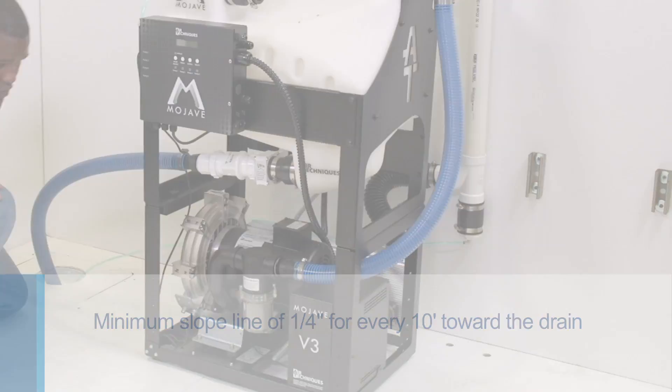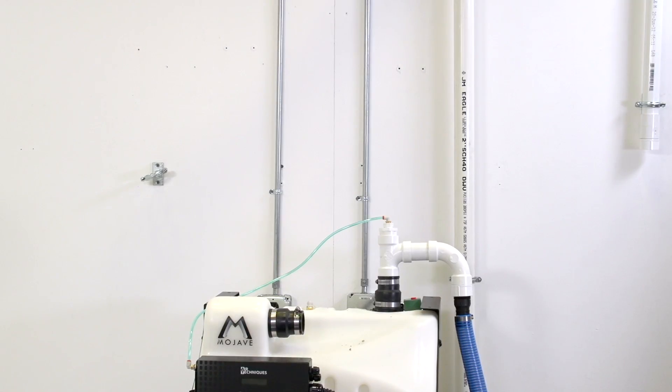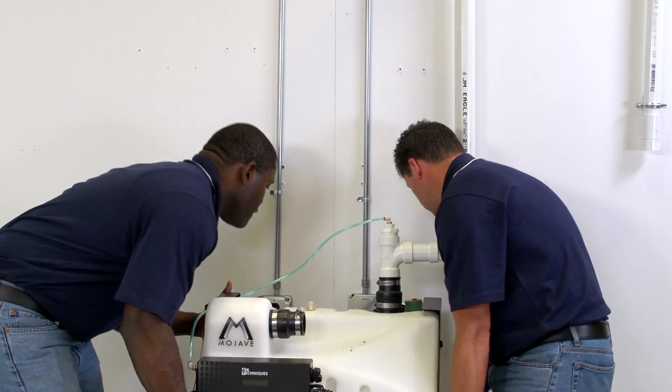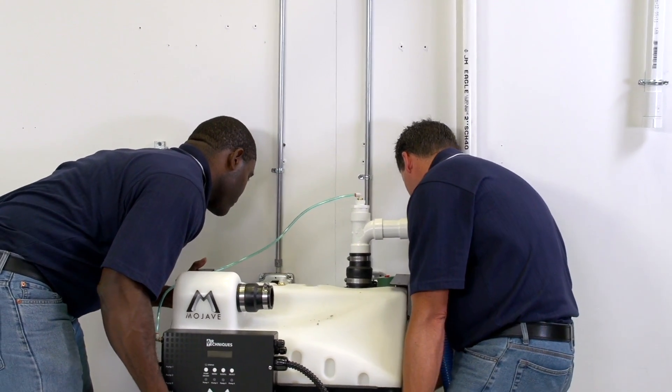Avoid any sharp right angle bends. To ensure that there are no sharp angle bends, it is best to move the Mojave as a team to a more convenient location, and to do so before cutting the final tubing.